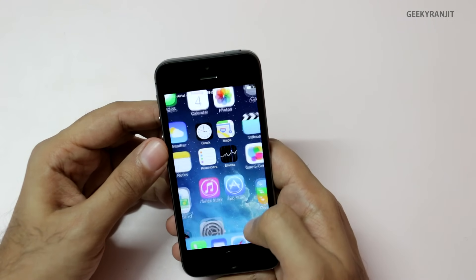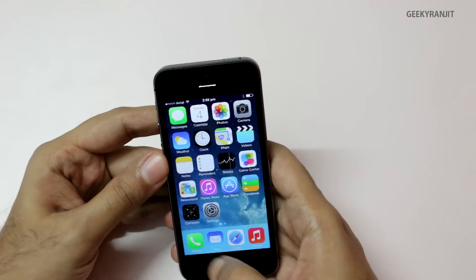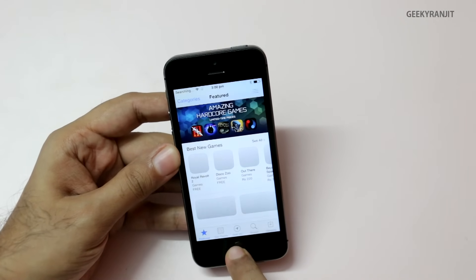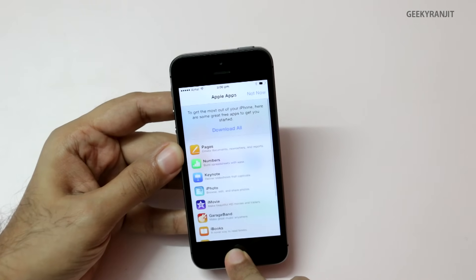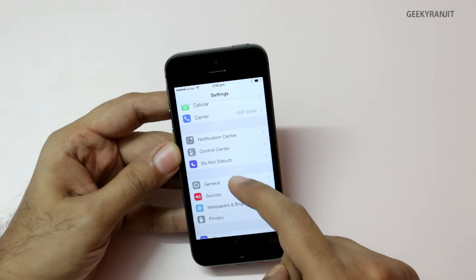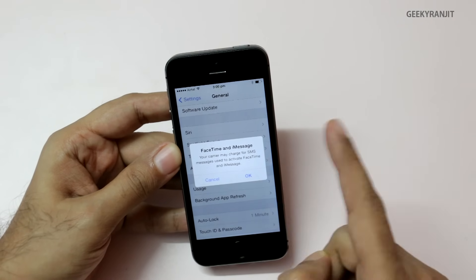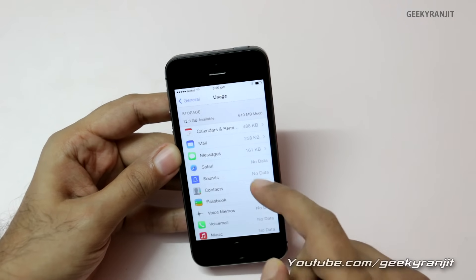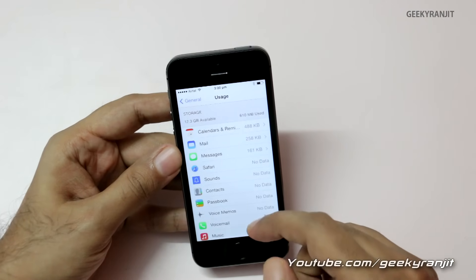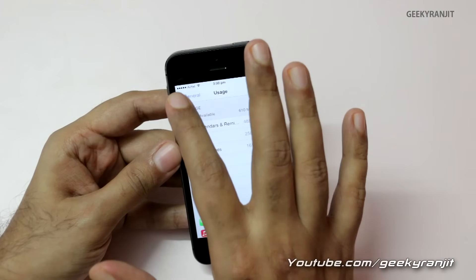We're all set up. Let me adjust the brightness a little bit. To access apps you need to go to the App Store, but you need your Apple ID for that. Looking at the settings and storage usage, out of the 16 GB, the available storage is 12.3 GB with nothing installed — so 12.3 GB is what you actually get on the 16 GB version.